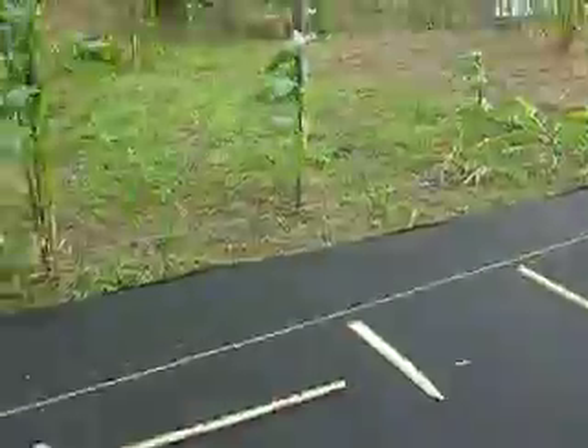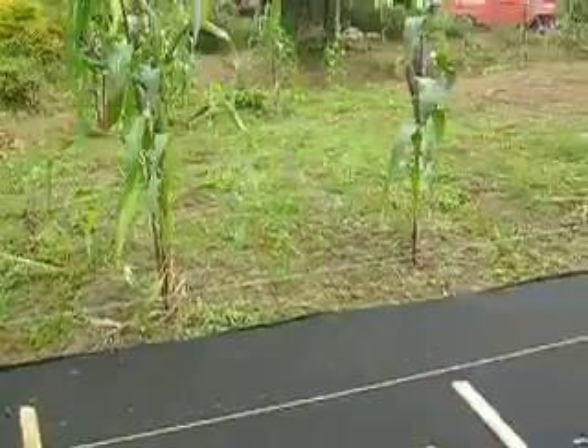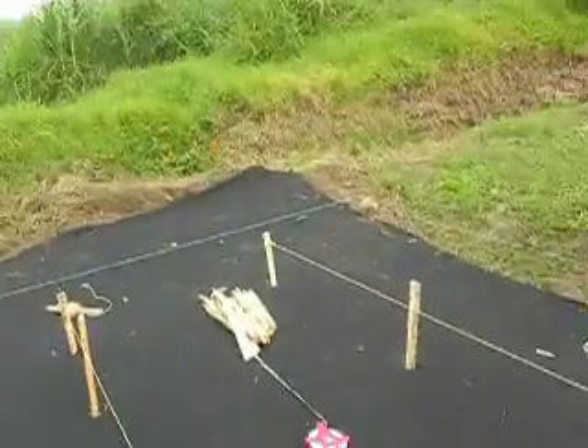We marked off a bamboo stick at four feet so we don't have to use the tape measure every time, to know where the posts go. So here we're going to rock and roll.